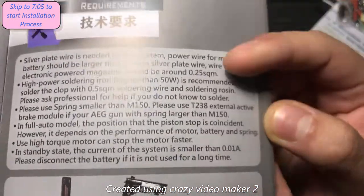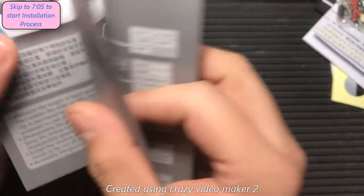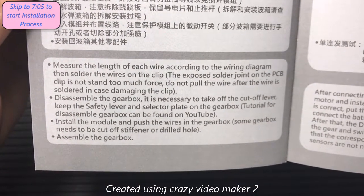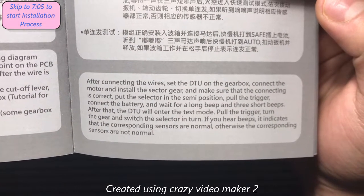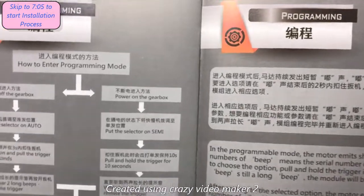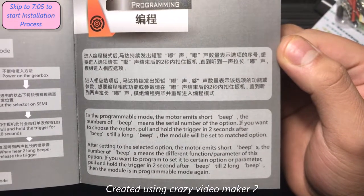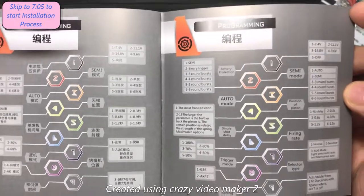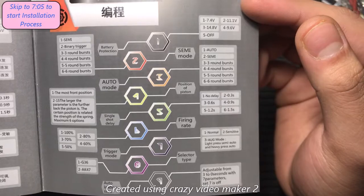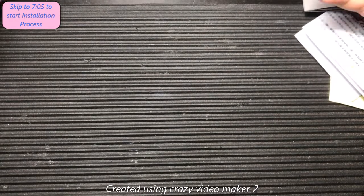There are the requirements — go ahead and pause if you want to read that. Now the installation section — I'm going to be reading this before the next part which will cover installation, so pause if you want to read along. And here's how to program it, which will probably be pretty helpful. This is the complete programming menu — I'll take a look at that. And that's the last page, so let's move on to the installation guide.